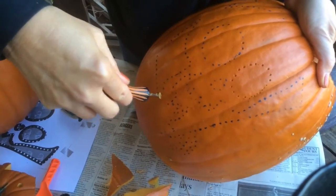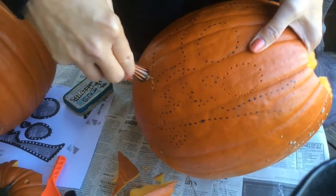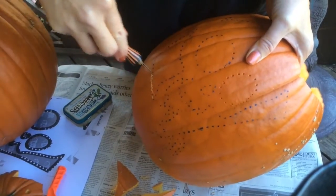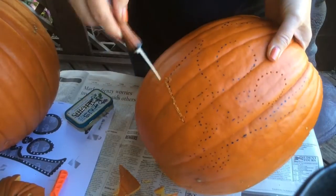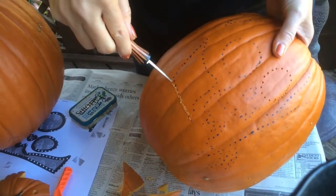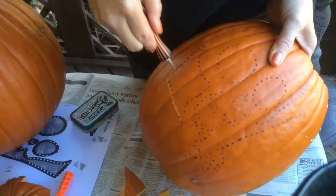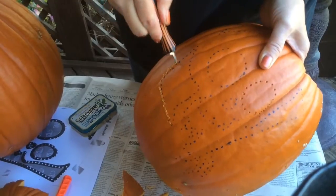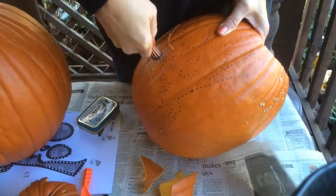Then you will take your saw and very carefully at a 90 degree angle, you will saw in and out and cut all the way around all the pattern pieces until you're done. You can take your time and pull it out and start over if there's a corner. You just want to make sure that they all connect so when you push the pumpkin from the bottom and push it out, it all comes out in one piece and doesn't break the pumpkin.